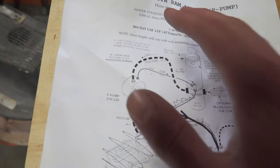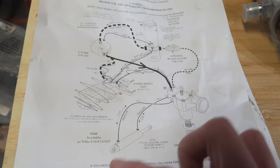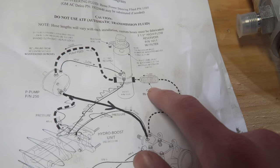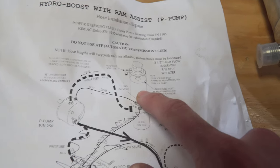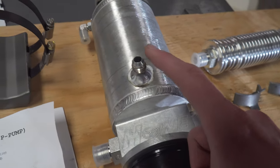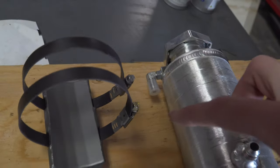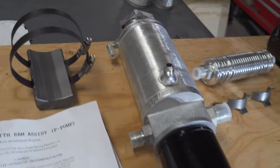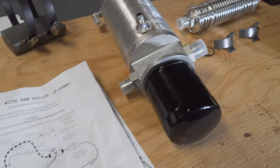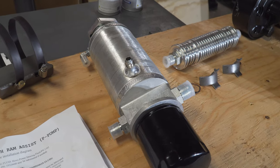Throughout the rest of the system we're going from the pump to the steering box — ignoring the ram for now — and you have two dash 6 lines going to that. From the steering box you go to this inline cooler and then back into the reservoir. So you have a dash 8 here, a dash 10 going down to the pump, and the dash 6 vent line from the pump. Up here is where everything's venting out — that just runs to the ground and dumps out any air. We'll cover why the different line sizes are used in depth in the next episode, so stay tuned.